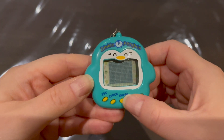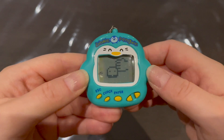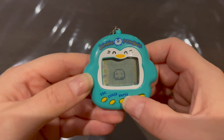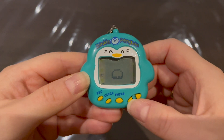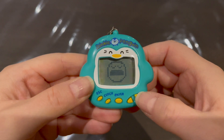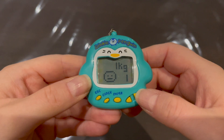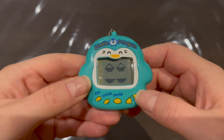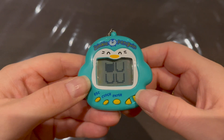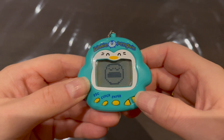The lights icon is for turning lights on or off when he goes to sleep at night. The discipline icon — I thought it was petting, but it's discipline; I'm not a fan of that. Then there's the scale icon to check his stats: happiness, grade, weight, age, hunger meter, thirst level, and temperature — it's showing 15 degrees Celsius right now.